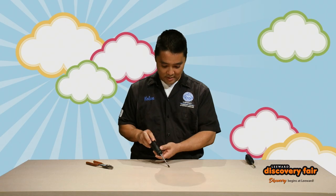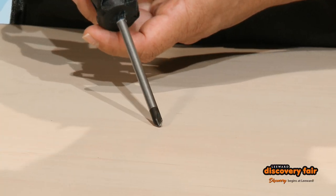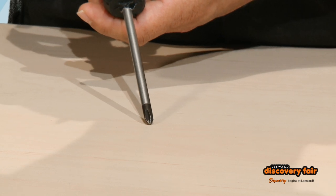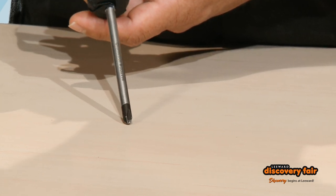Second, this is called a Phillips screwdriver. What makes the difference between a standard tip screwdriver and a Phillips screwdriver? It has four points.